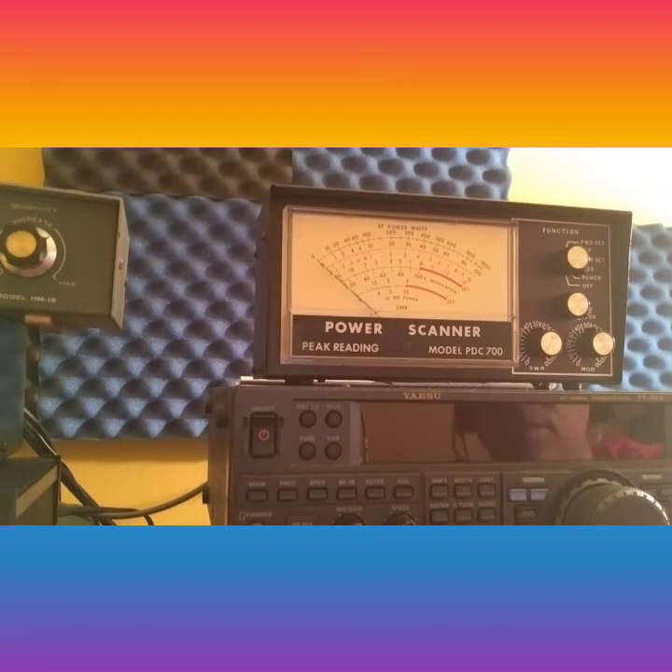So that's the Power Scanner Peak Reading model PDC 700. It's for sale on eBay and I just wanted to show you guys that it does work and functions as it should. Good luck bidding and have a great day — this is Chris with Viper Services, take care.